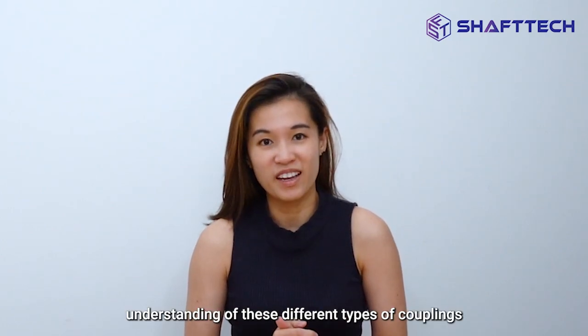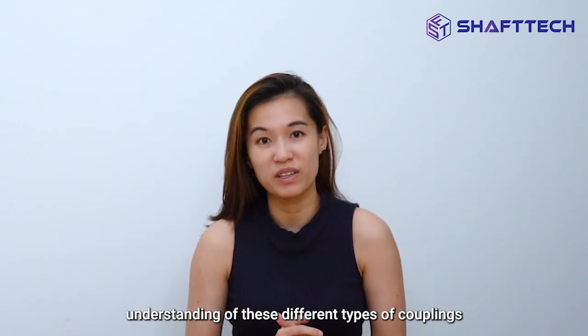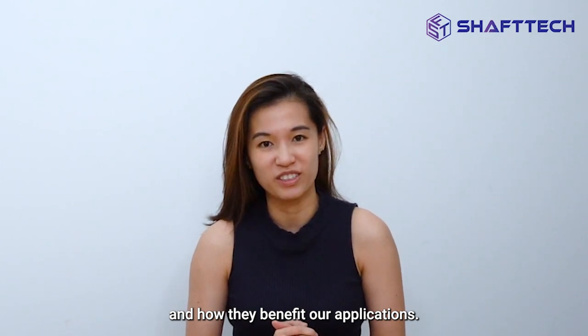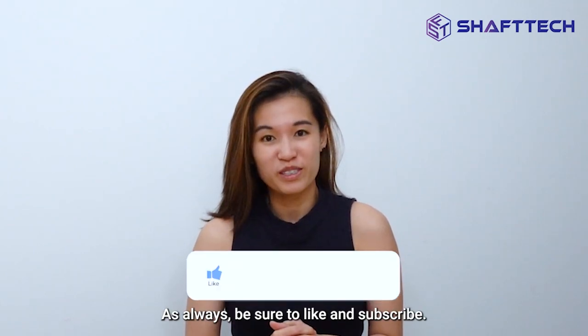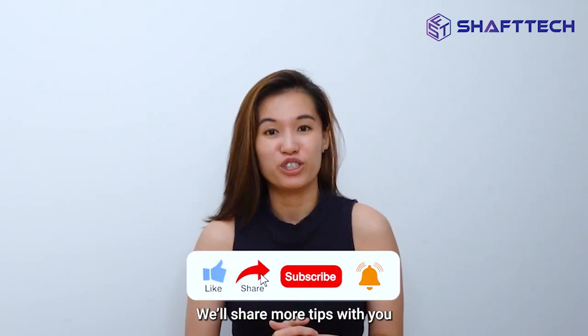I hope you have a deeper understanding of these different types of couplings and how they benefit our applications. Feel free to drop us an email or call us if you have any questions — we are always here to help. Be sure to like and subscribe, and we'll share more tips with you in our next video. Goodbye!